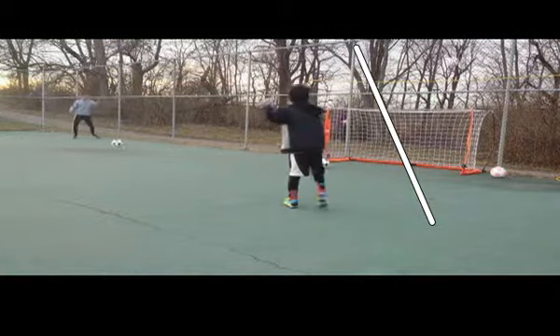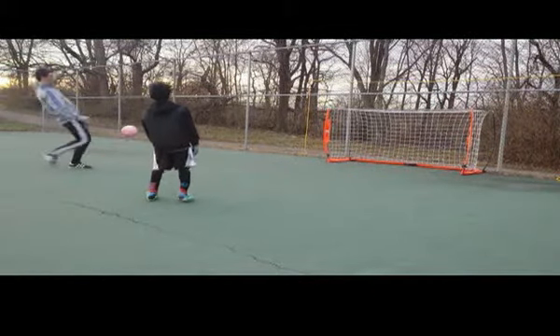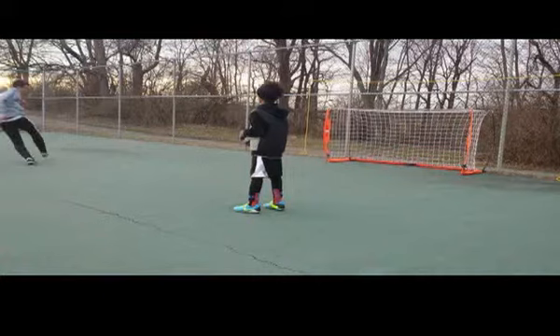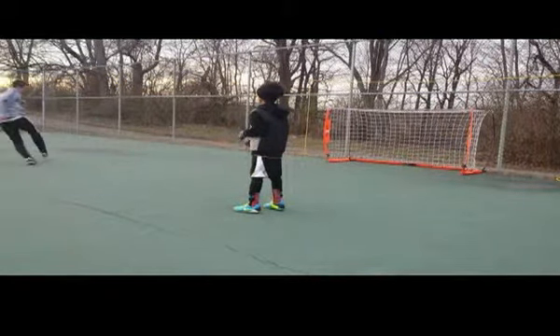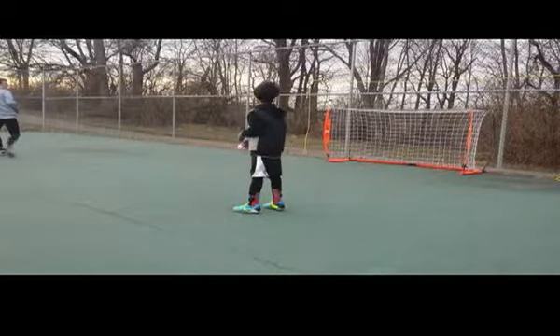Now we want to correct this. Instead of leaning back, we want to make ourselves more compact. Here we can see Coach Matty — as he strikes it, he gets his shoulders over the ball and continues his motion all the way through. It does not stop his body.